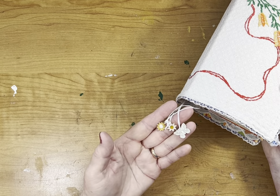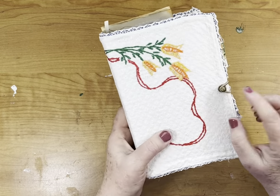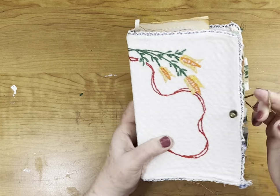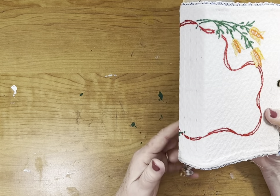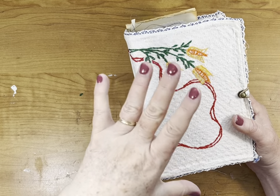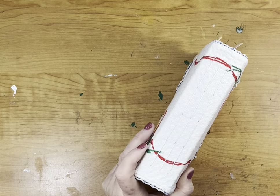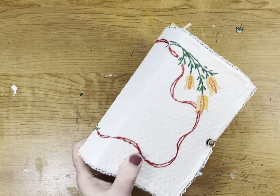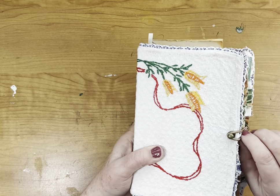I put some flowers and a butterfly on the signature strings. I closed it with a post and hair tie closure. The size measures seven and three-quarters by five inches, and I didn't measure the spine — I think it's probably around two inches, maybe an inch and three-quarters. That's just whatever the box was.